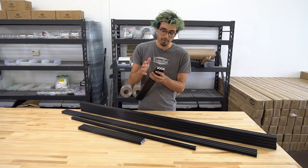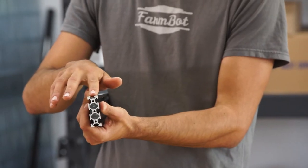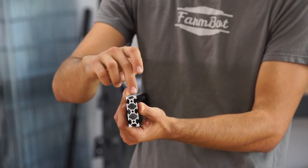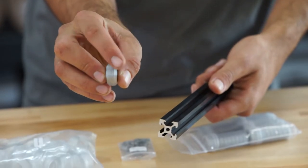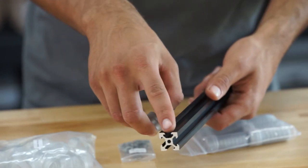Something else that's great about this particular design from OpenBuilds is what's called the V-slot. Right here you can see these two faces are angled at a nice V, and that allows us to use V-shaped wheels that move along the track.